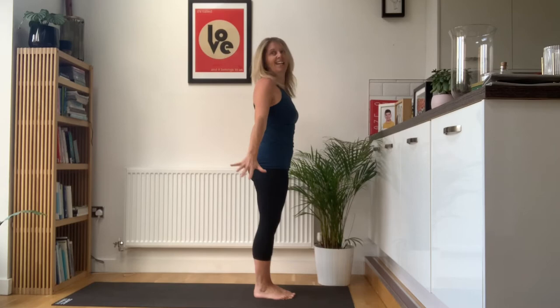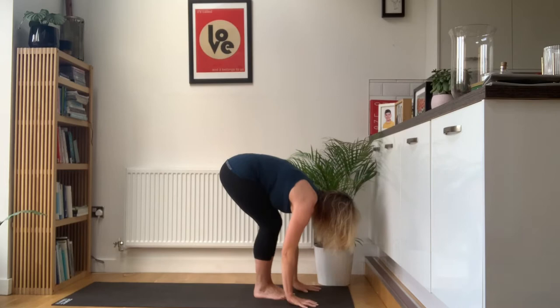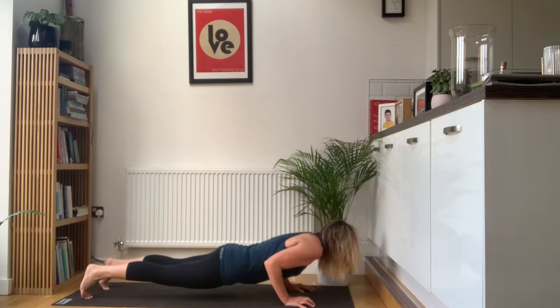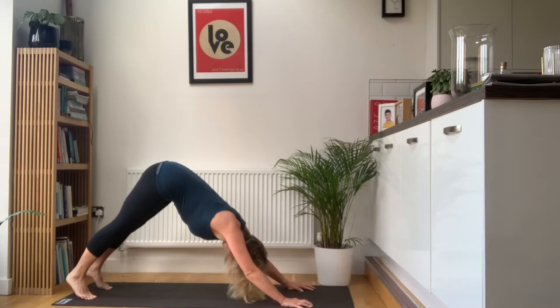Notice how much more flexible you're getting with each one of these that we're doing. Reach forward. Inhale, lift the head and the chest. Exhale, step back. High plank just for a second. Lower all the way down. Breathe in, lift the head and the chest. Exhale, hands under your shoulders, tuck your toes under. Strong press up, lift the hips high.